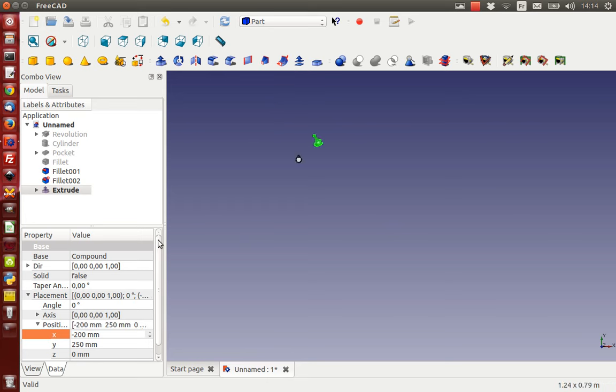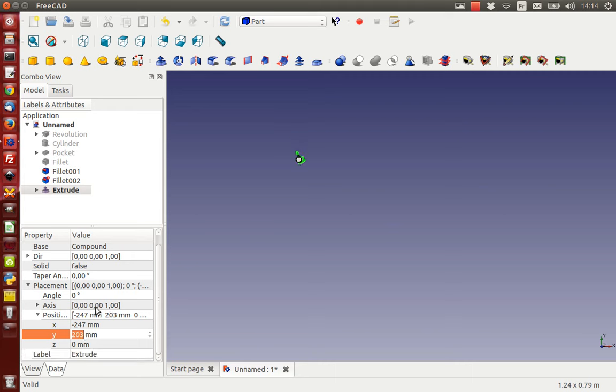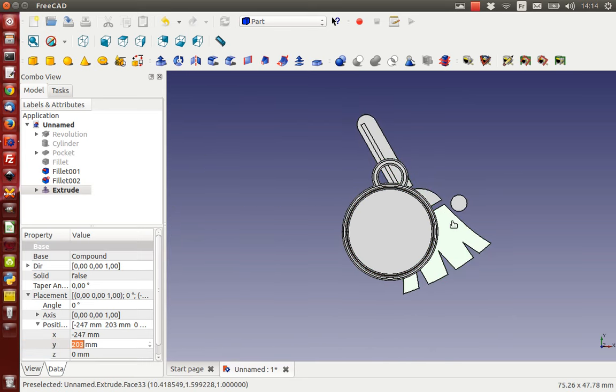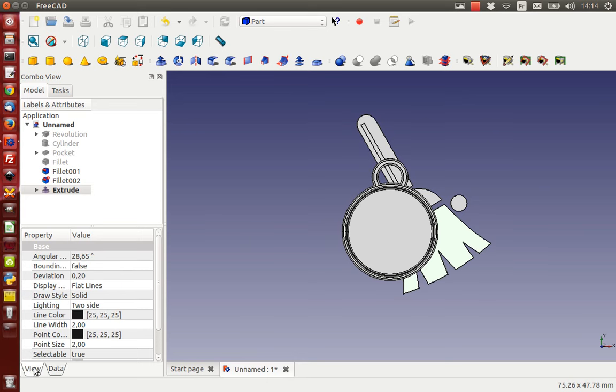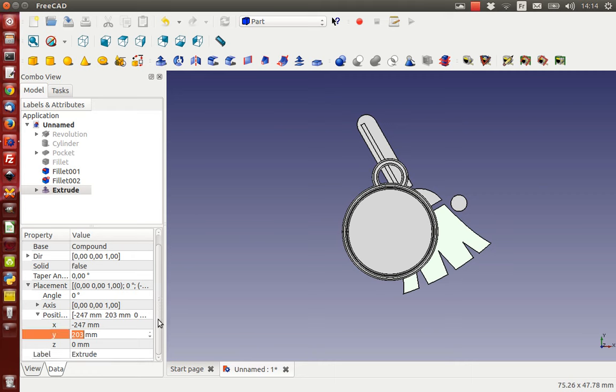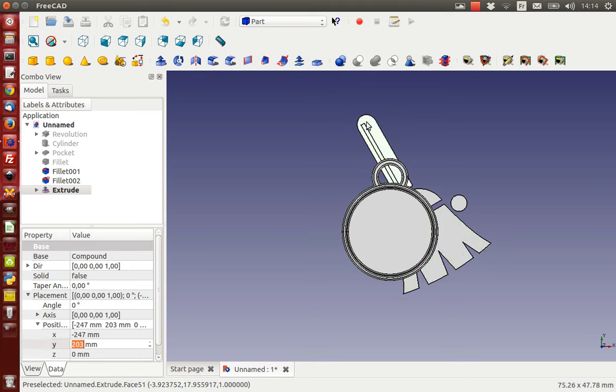I'm going to use my scroll wheel to get closer and zoom in. It's way too big. This is something quite stupid - you can't resize this as far as I know. Is there a place to scale this? No, there's no way to scale in this view. So we're going to use a workaround.